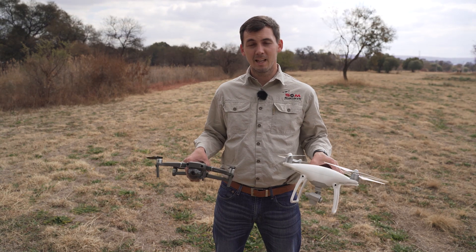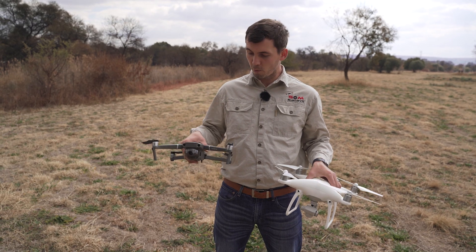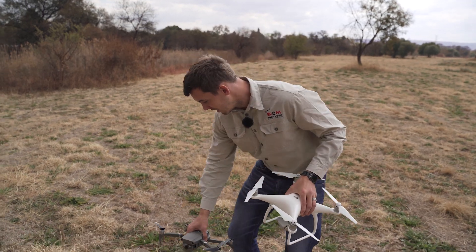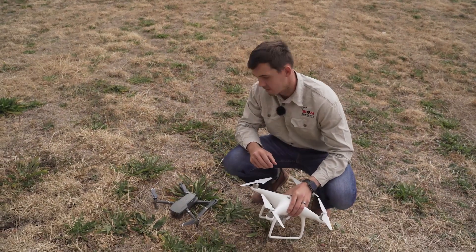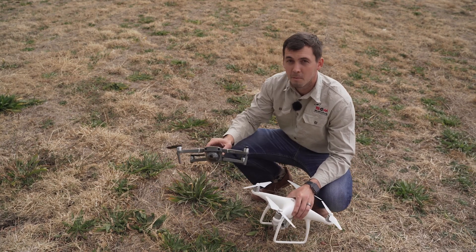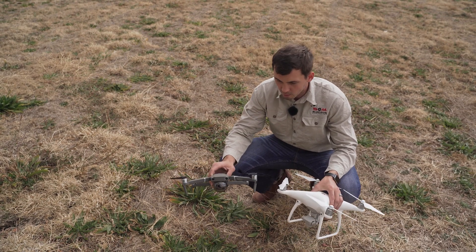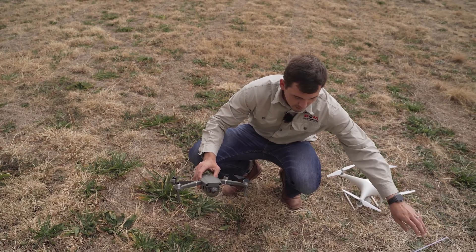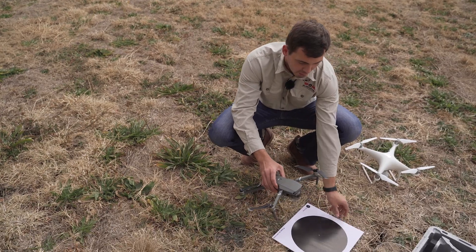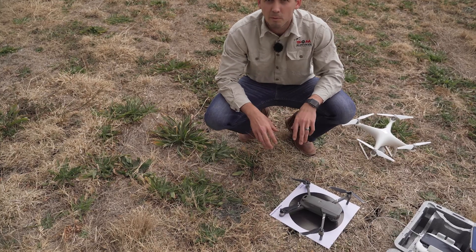Before we can take flight, let's talk about ground preparation, as ground preparation is different for your Mavic 2 versus your Phantom 4. As you can see here, this is a bad example of ground preparation, as something might get caught up into your propellers causing your drone to crash, making your drone experience very short. Whereas if you come to an open area, or even use something flat to take off from such as a GCP target or a helipad, you can place your drone down knowing that there are no obstructions involved and it's a safe takeoff.